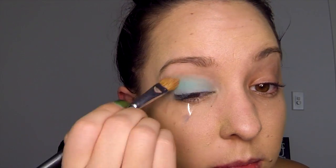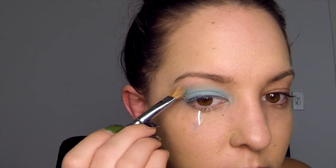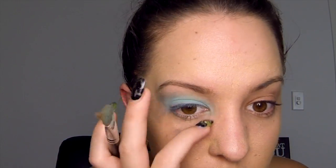Now take your light blue eyeshadow on an eyeshadow brush and apply it over the whole eyelid. Do a couple of layers if needed, just to make it nice and bright.